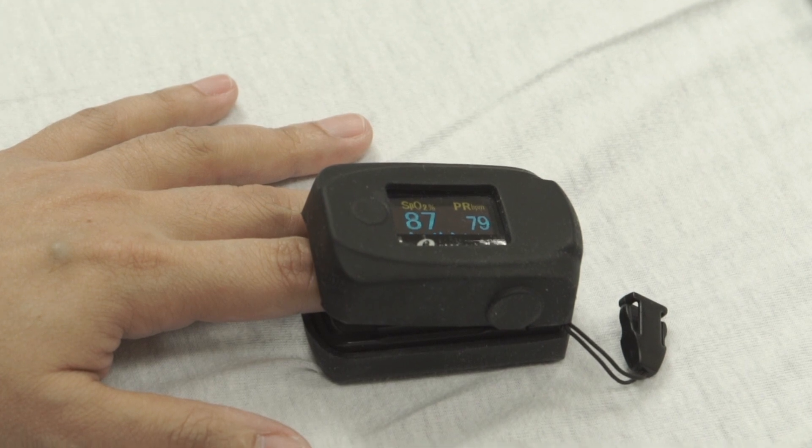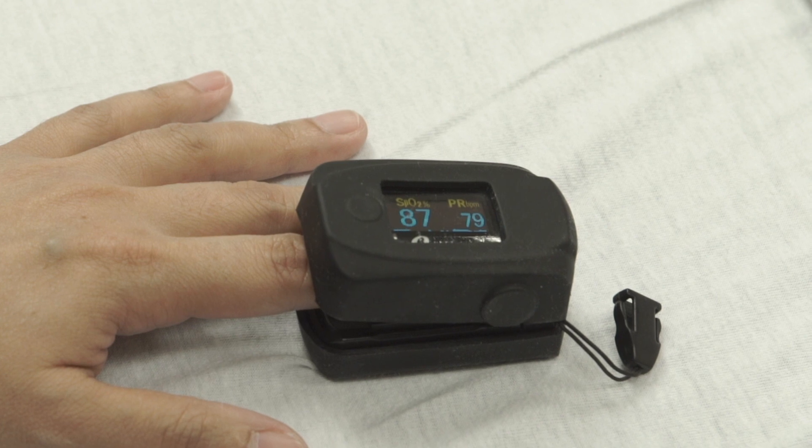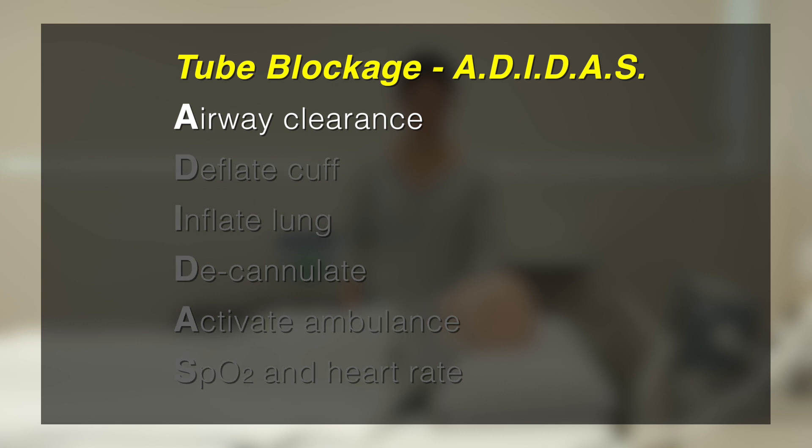Continuously monitor the patient's SpO2 and heart rate using the pulse oximeter. Stay calm and remember the ADIDAS steps. A is for airway clearance.